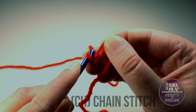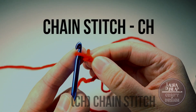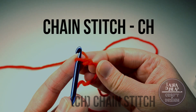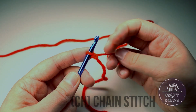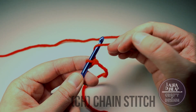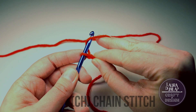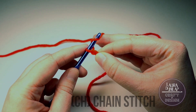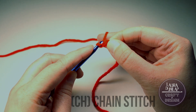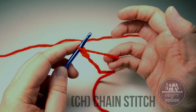Make sure your hook is smiling, and pull it through. And you've made your first chain stitch! Let's do it again. Use your finger to hold the loop, yarn over. Right now it might be helpful to grab the work as you yarn over. Pull that yarn through the loop, and you've done it again!